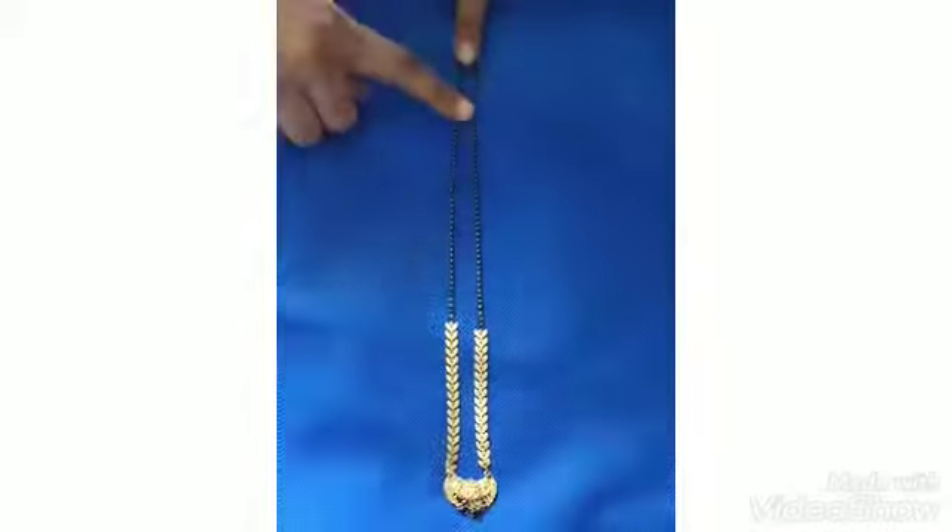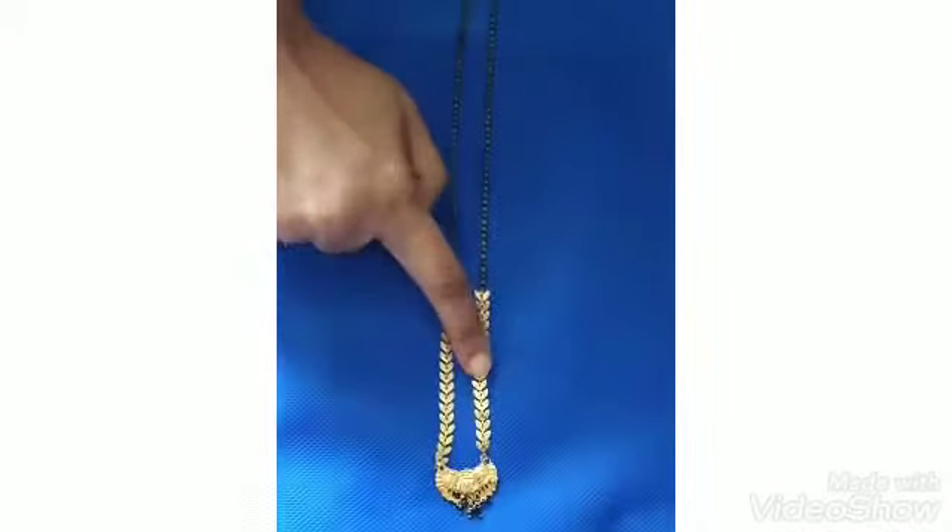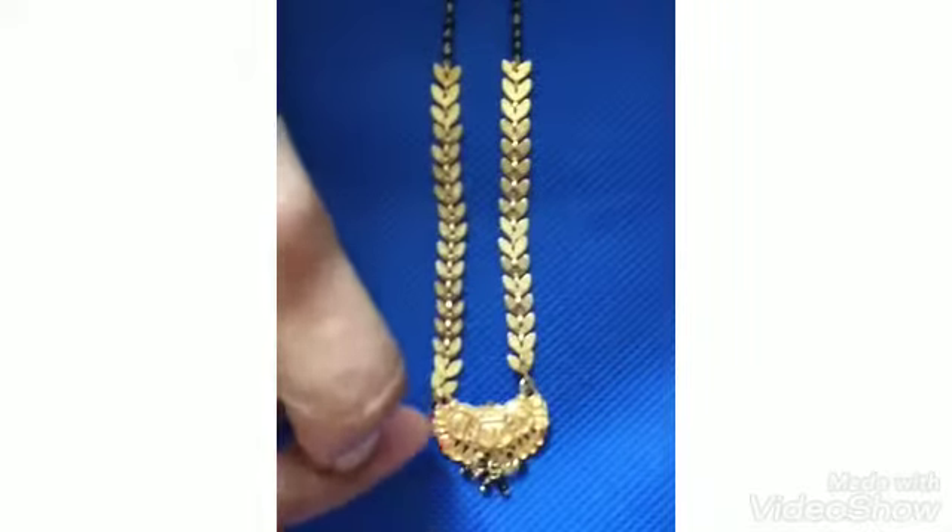First blackbead — choose this one. On top there is a half blackbead with leaves, and chinna pennandi with small hangings. It is a churidha style.